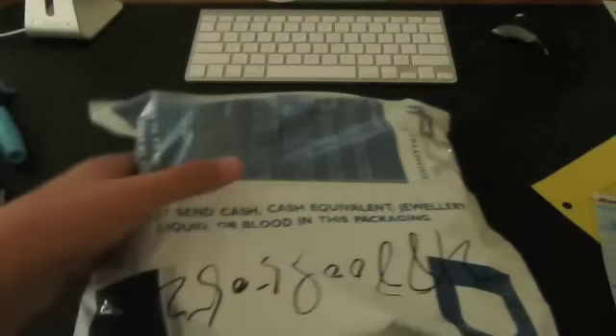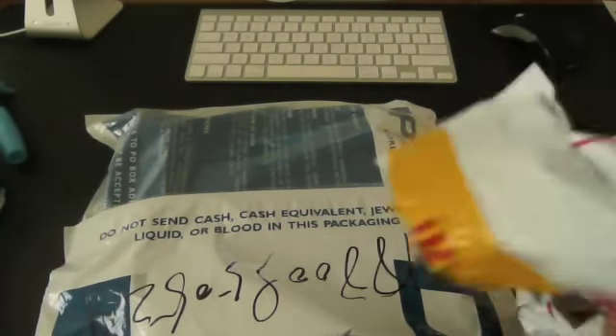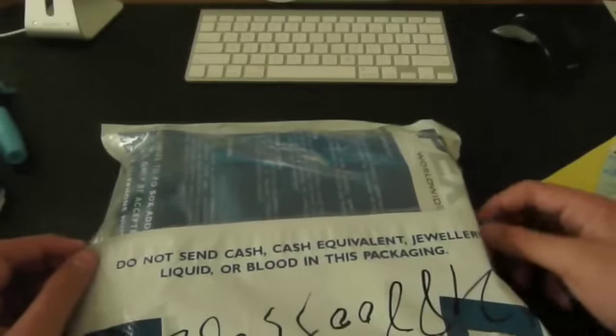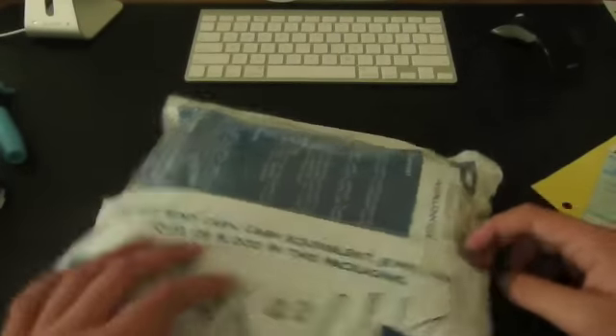Looks like there's a bag inside of a bag. Nothing else in there, just some baggage. And it says: do not send cash, do not send cash equivalent, jewelry, liquid, or blood in this bag. So for all you vampires out there, don't be sending your blood.